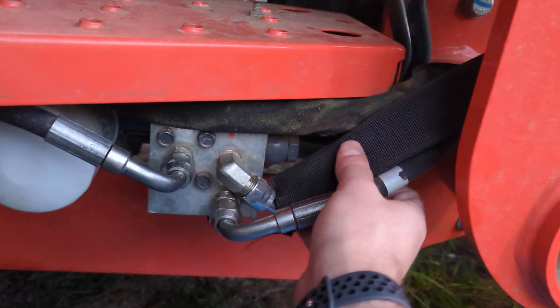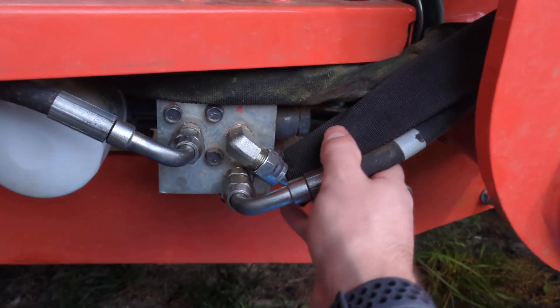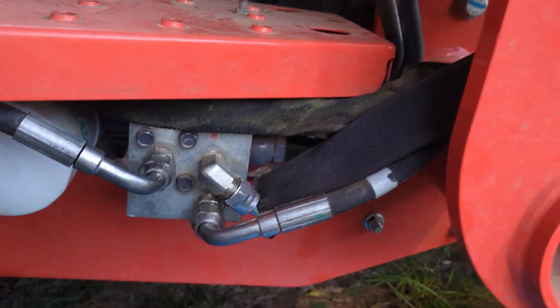Now, the way to put a third function kit in line here — all hydraulics are basically a big series circuit. So you just have to put that third function somewhere in the middle.